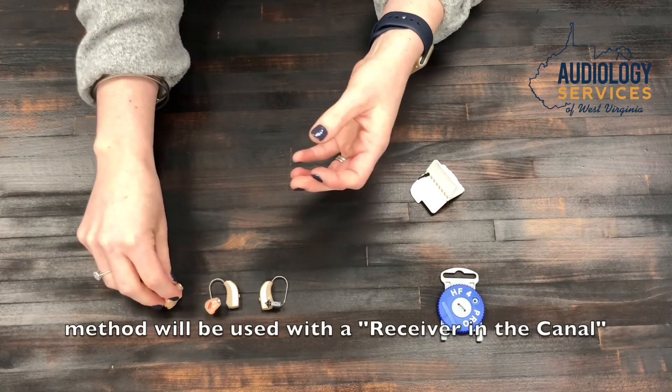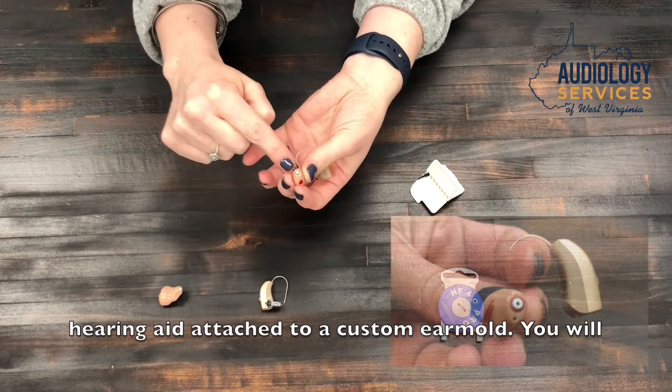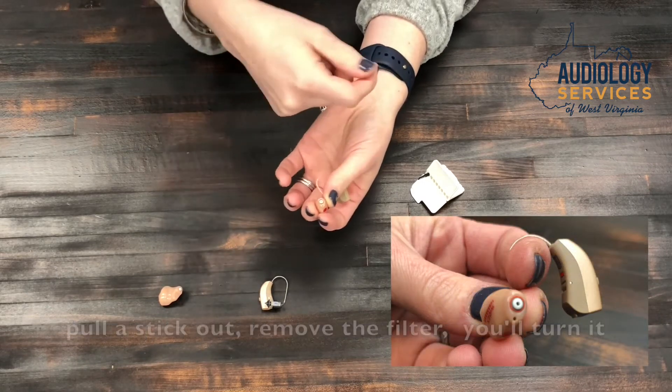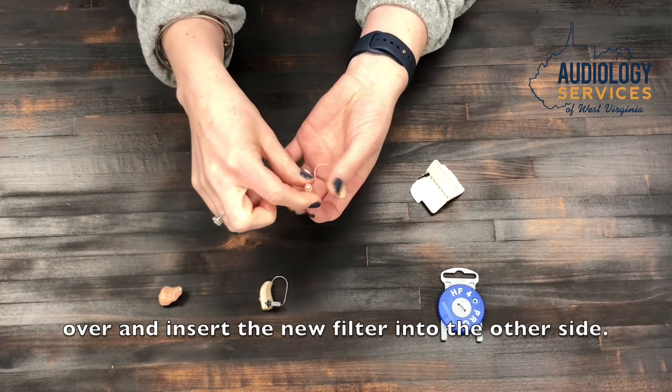The same method is used with a receiver-in-the-canal hearing aid attached to a custom ear mold. Pull a stick out, remove the old filter with the blank end, then turn it over and insert the new filter on the other side.